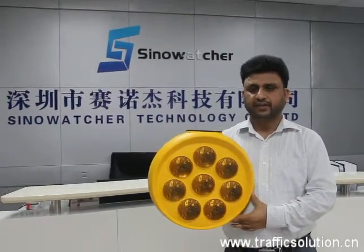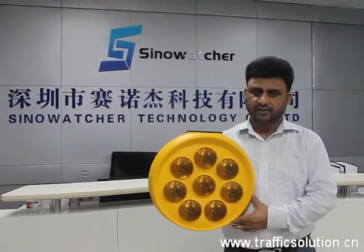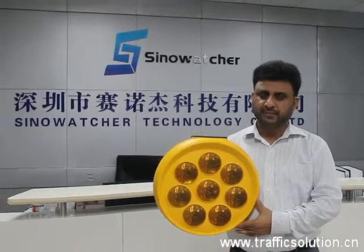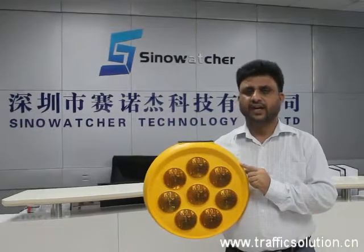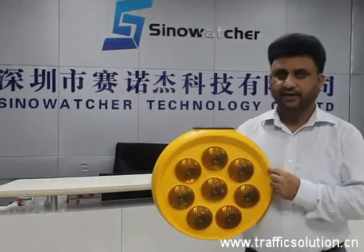This light is commonly used as a warning light, road diversion light, and speed limit light. The material of this light is PC and its diameter is 400 mm.